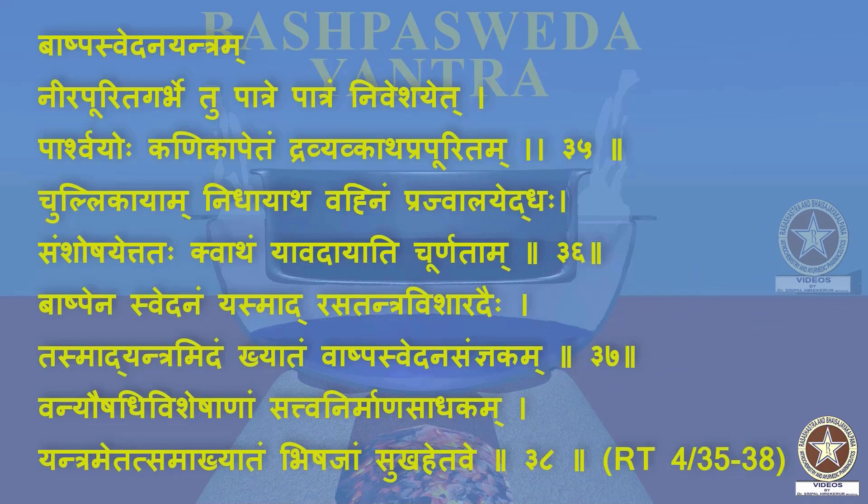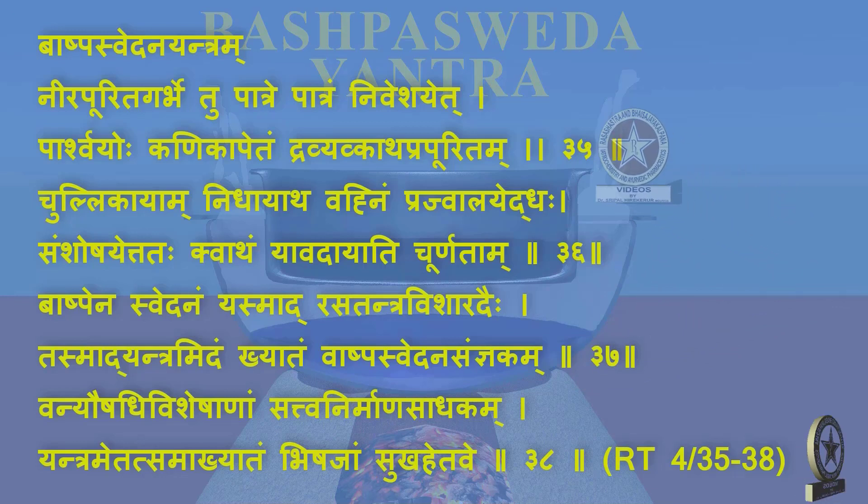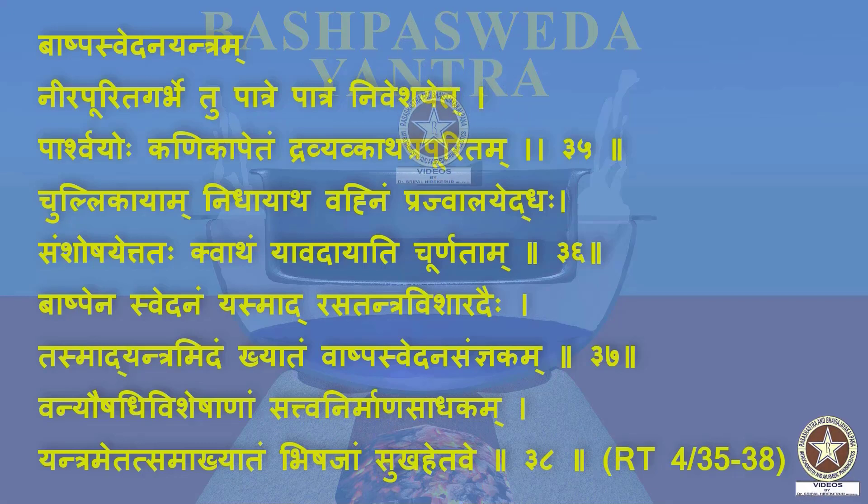Nirapurita Garbhetu Patre — A Vessel which is filled with water. Patream Niveshayet — Another Vessel is kept inside the vessel with water. Parshvayohokanikapetam — The second vessel should have side handles. Dravya Kvathaprapuritam — It should be filled with the Dravya Kvathar Kashaya. Chullikayam Nidhaya Atha — Then the apparatus is kept on the Chullika. Vannhim Prajwalayet Adah — And heat is given from below. Samshoshayet Tathah Kvatham — It does Shoshana of the Kvatha present in the second vessel. Yavad Aayati Churnitam — Till the water gets vaporized and only its Churna, that is Sattva Roopa remains.